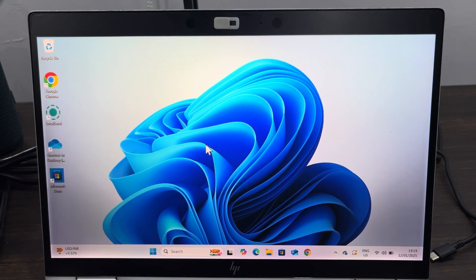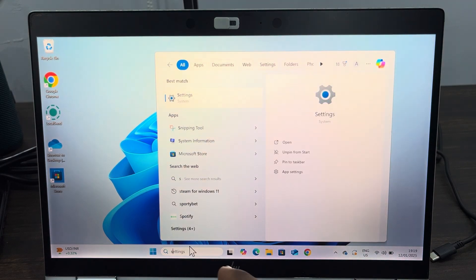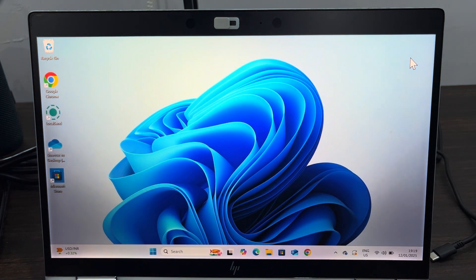So let me check my Secure Boot status to see if it is on or off. Just click on Search at the bottom and search for System Information. Right there in System Information you are going to see Secure Boot State — as you can see, mine is turned on. So to turn it off it is very easy.